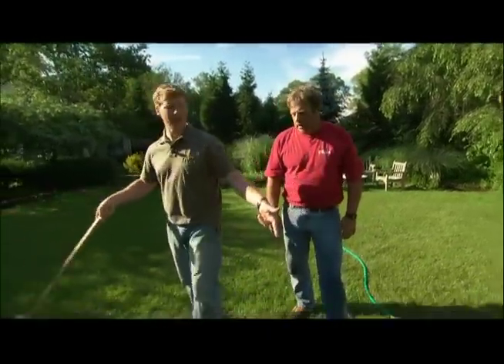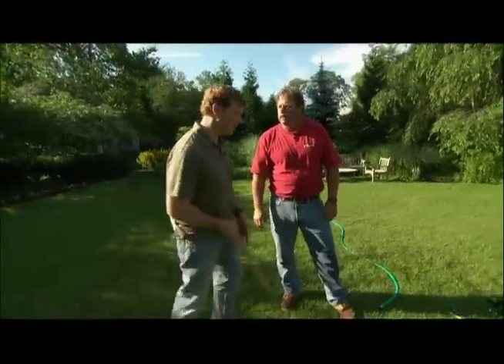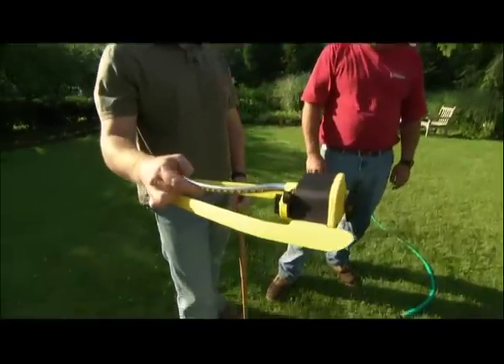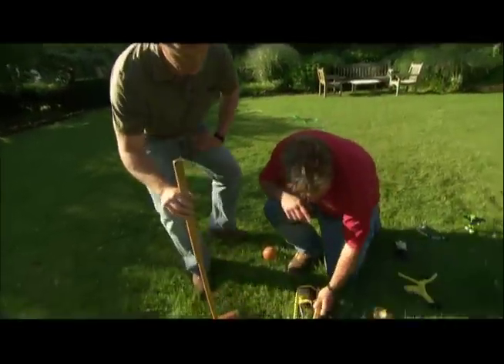What do you recommend for our lawn right here? My rule of thumb is one inch of water a week. But how do you know when one inch of water has come out of your sprinkler? You measure the water coming out using a rain gauge.